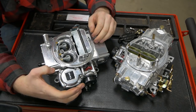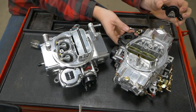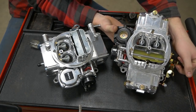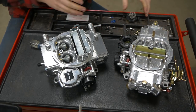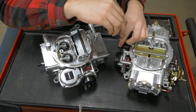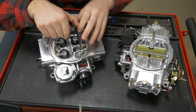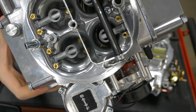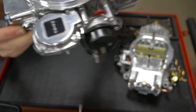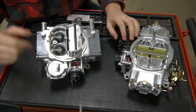Both of these are vacuum secondary carbs. These secondaries are actuated by a diaphragm and a spring. This one has the quick change cap on the Street Avenger but in here you can see the diaphragm move as I open and close the secondaries. You can change the rate at which that opens by changing the spring. On vacuum secondary carbs this is actuated by airspeed passing through the bore — there's a little brass nipple on the six o'clock position on that front barrel and it leads right in here, and as air speed passes through that venturi it pulls this diaphragm up and opens the secondaries.